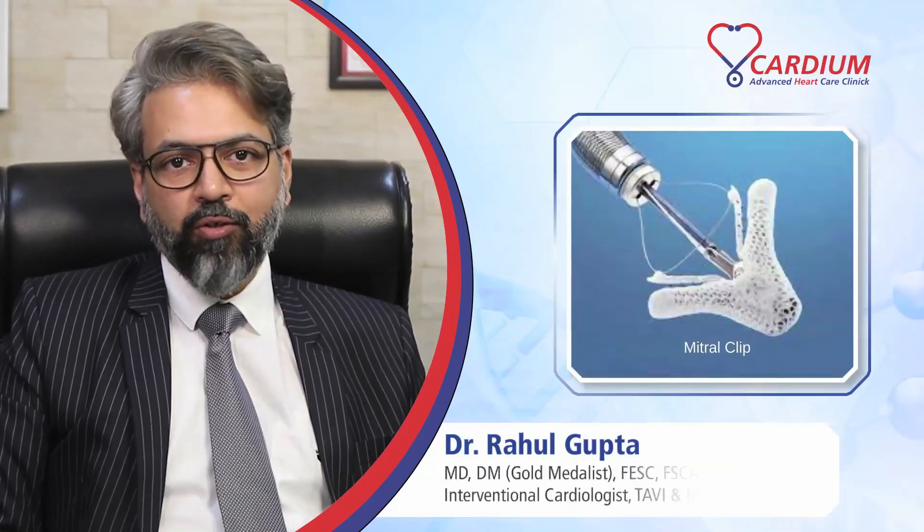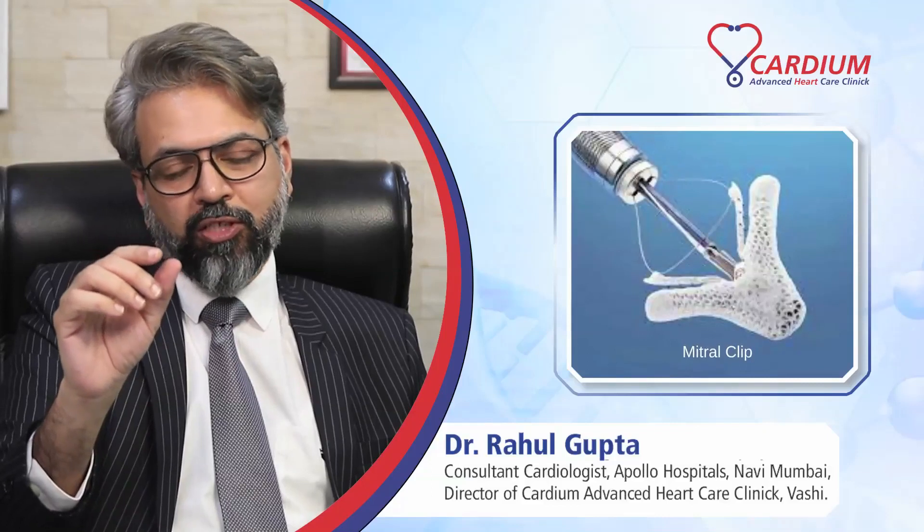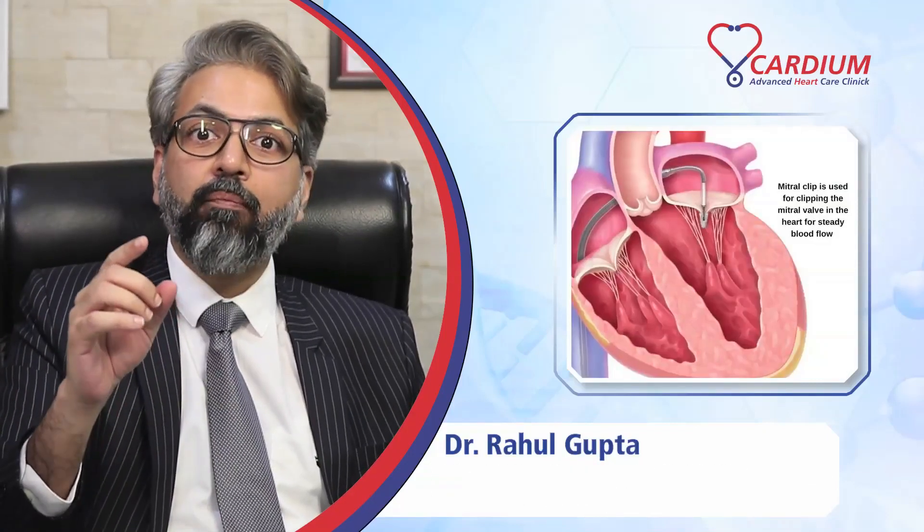Today I'm going to discuss about MitraClip. You know what MitraClip is? A clip is any structure which will hold two pieces together, and we use clips for so many varieties. This one is for clipping a mitral valve.